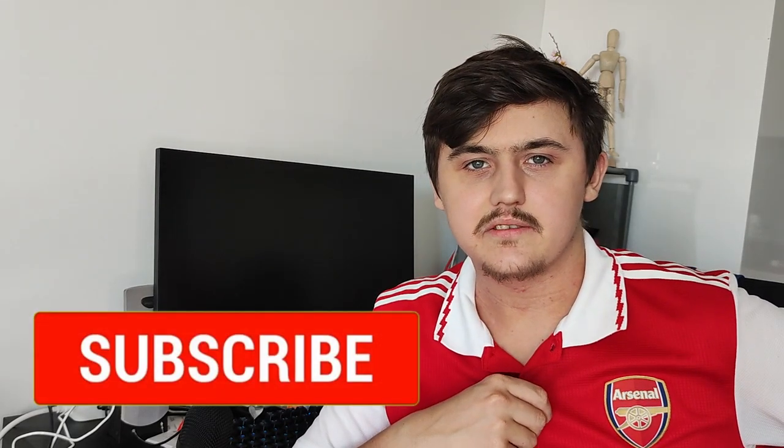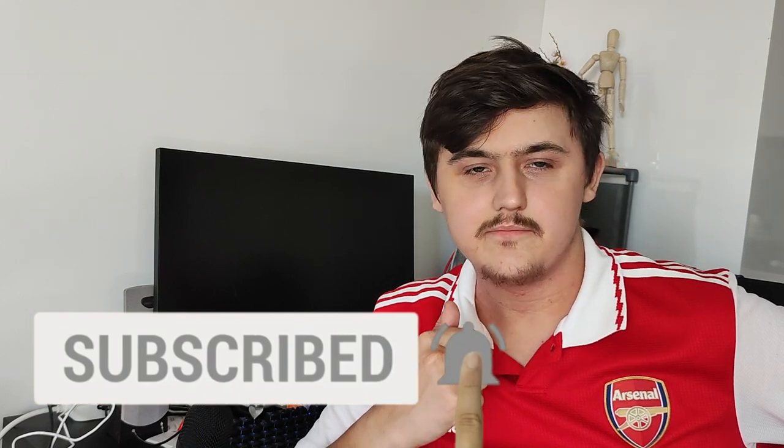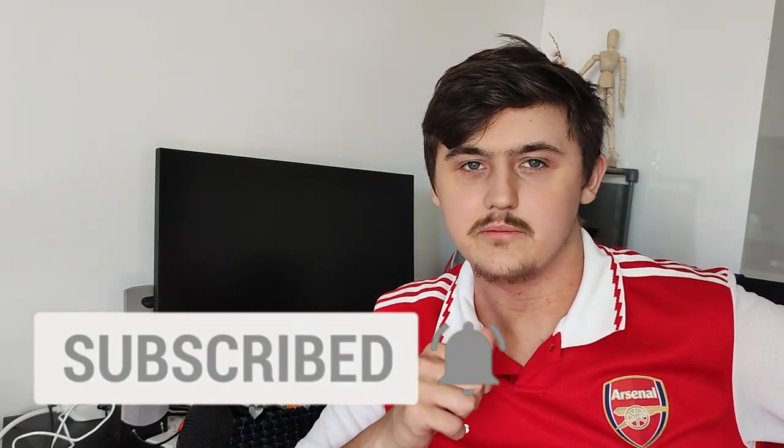If you guys are new to the channel, please hit that subscribe button — every click helps, it's free — and please hit that like button as well, it really helps the channel out.